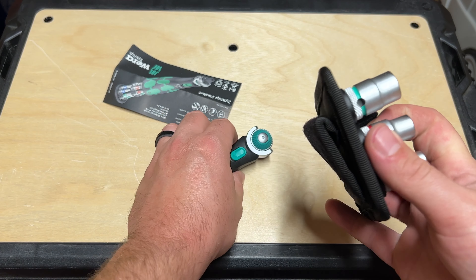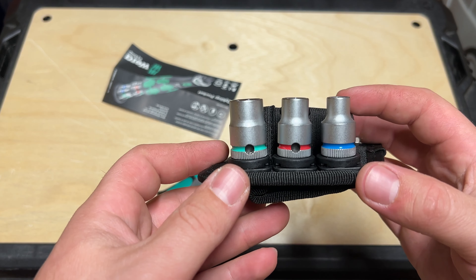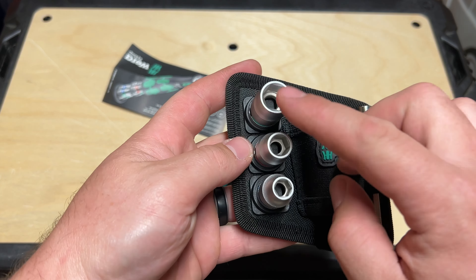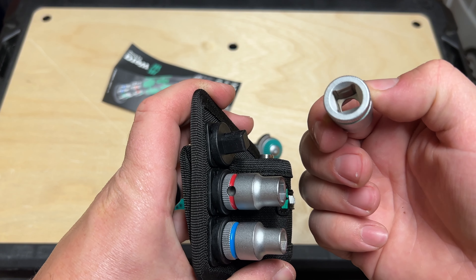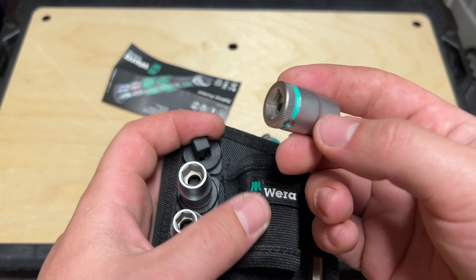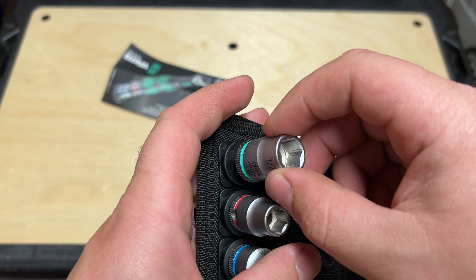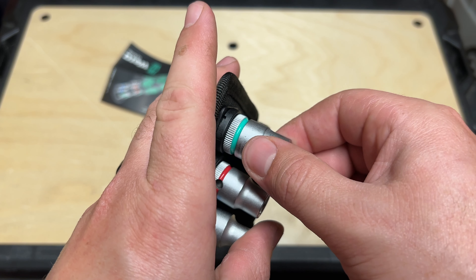Let's grab a look at the sockets. You're going to get these sockets — these are awesome. I love the way Wera does these on these holders, because they won't fall off. You can't just pull them off — you actually twist and they release. Now you can pull it off. So it's nice and secure; you're not going to drop it. You get a half inch there, and it does feel almost magnetized — three eighths.